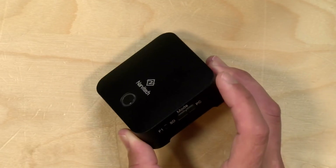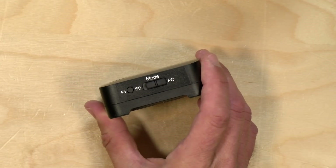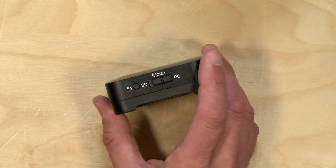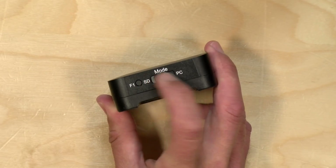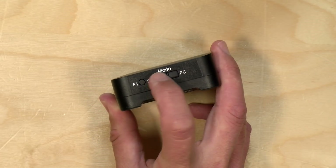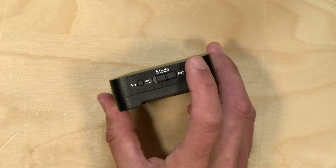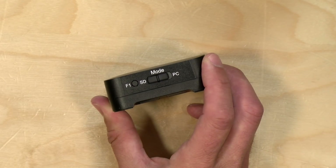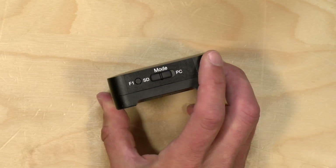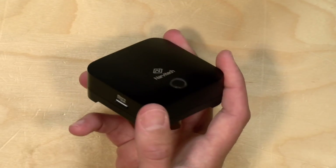There are some limitations to this device. The first is that it cannot send video to the computer and record it at the same time — it's one or the other. The mode it's in is determined by this switch on the side. When PC is enabled, it sends video out to the computer like a webcam; when SD is enabled, the video output to the computer turns off and gets routed through the built-in H.264 encoder inside the box to record onto the SD card.